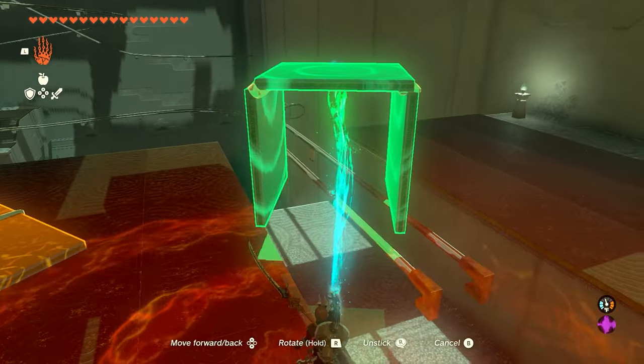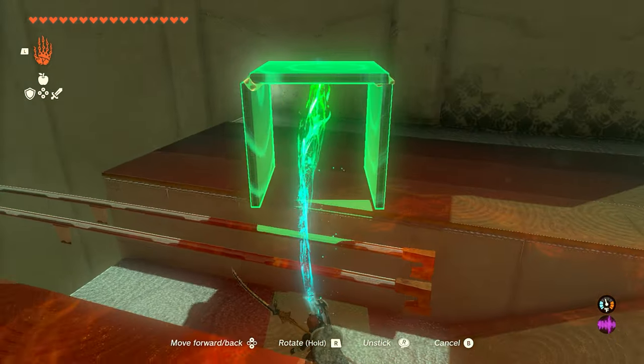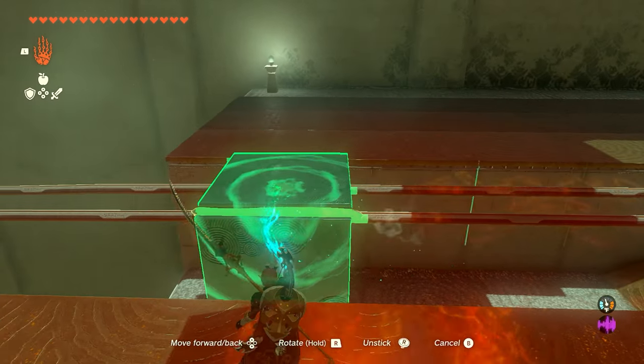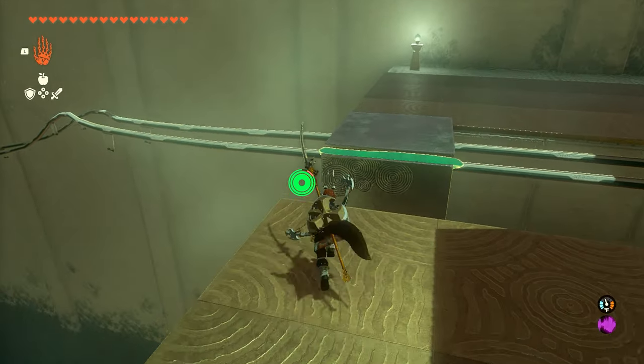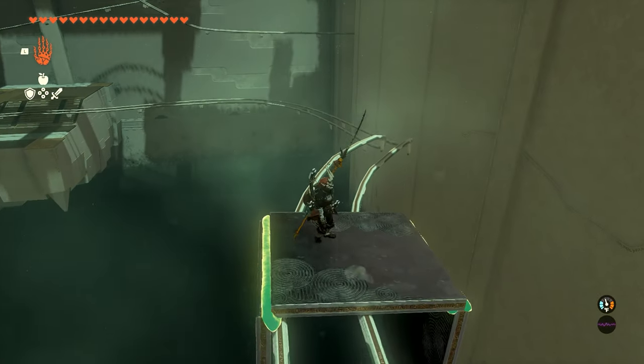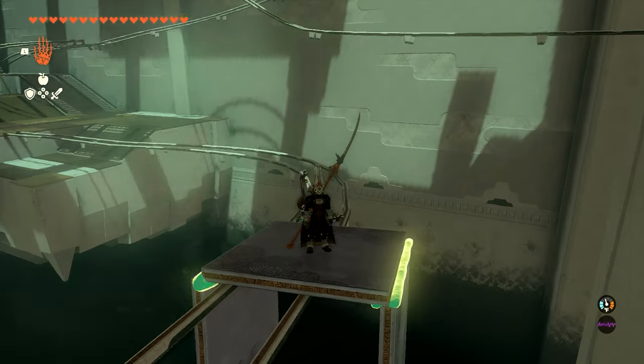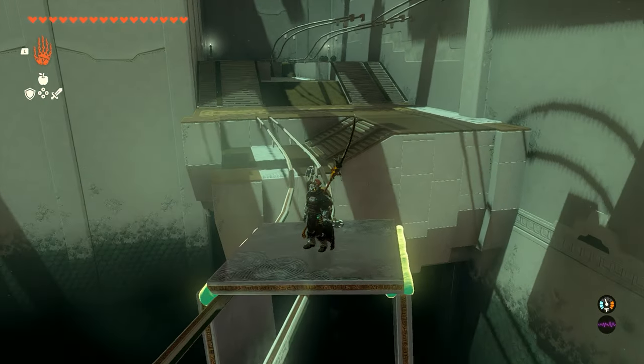Once you finally get it rotated right and figure out how to put it on the rails, you can just rotate it once more and drop it on there. Move it close to the edge so you don't have to wait long, as it moves super slow at the beginning. Once you hop on top and get downhill a little bit, it'll take off and you'll make it all the way to the bottom with no issues.